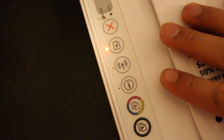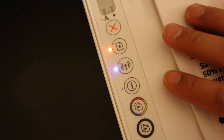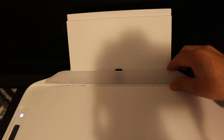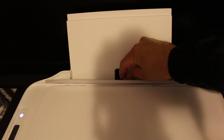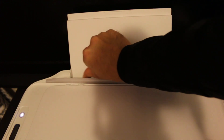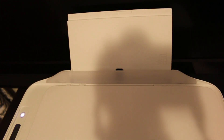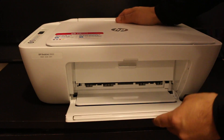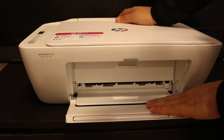Now I will show you how to do the copy with this printer — both one side and two sides of the page. We can load the paper using the tray on the back side of the printer. Move the little clip here according to the size of the paper, and then insert the pages.